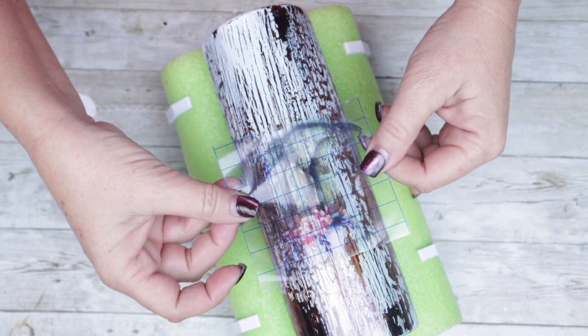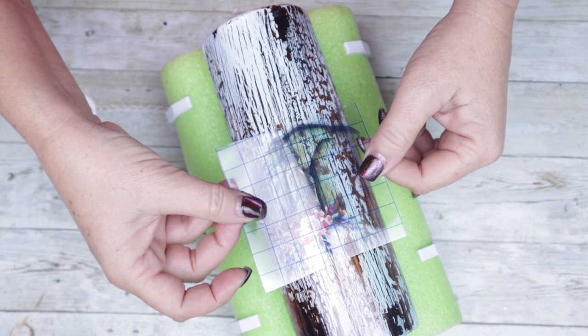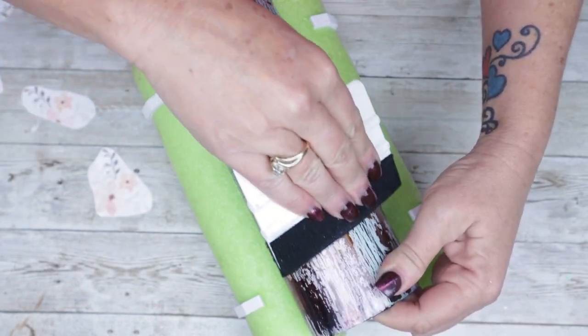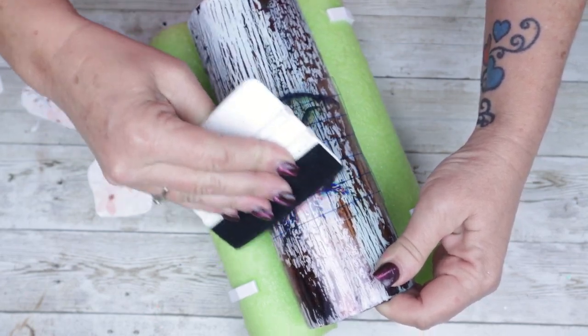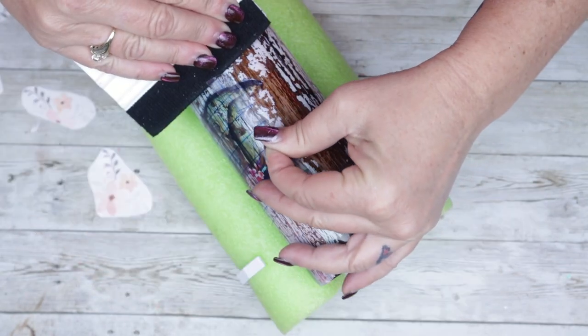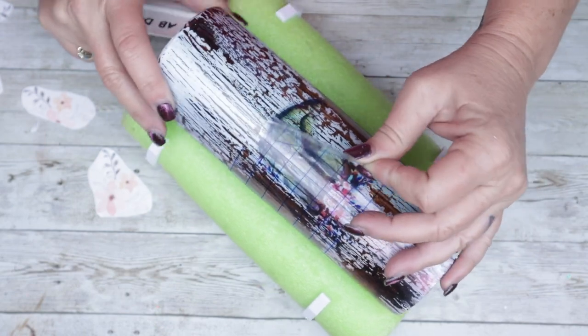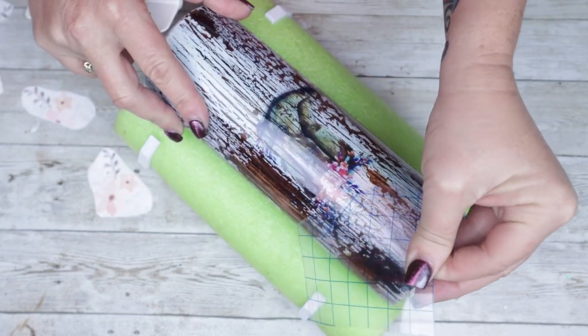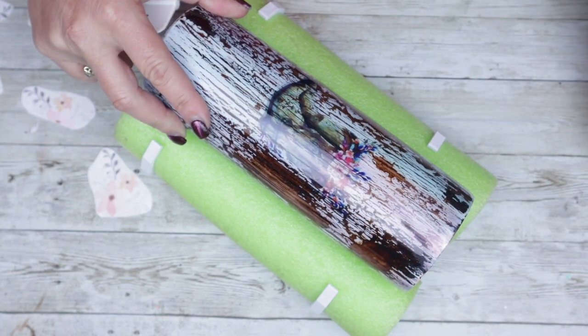Anytime you're working with a clear cast decal, it's really important to make sure that you have a non-sanded, epoxied tumbler. Otherwise you are going to see the scratch marks underneath. You'll notice when I pull this contact sheet off that my design is very subtle, but I love the way that this looks and the way that the crackle comes through that design.